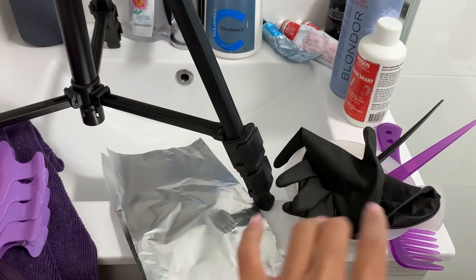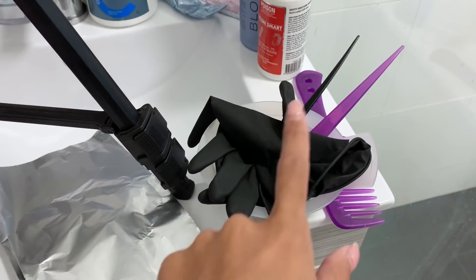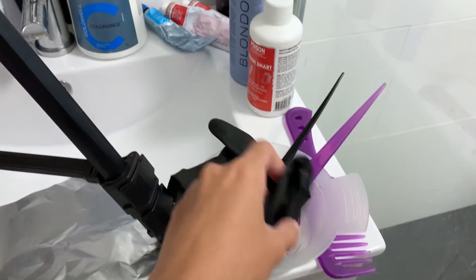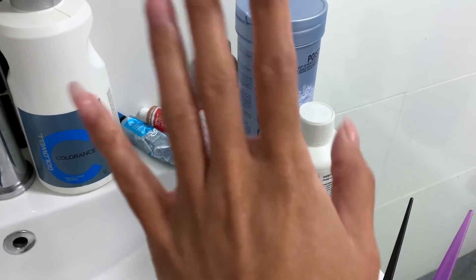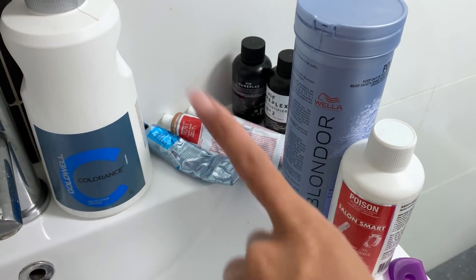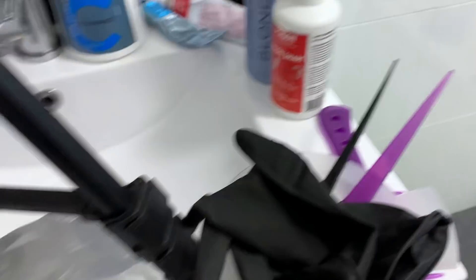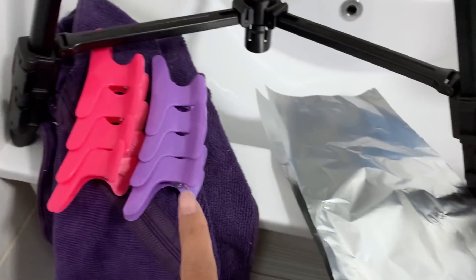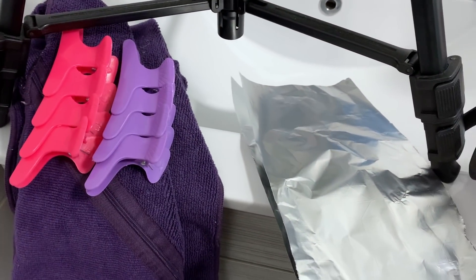Here's what I've got set up — excuse the tripod obviously. So my bowl, gloves, some brushes. I've got my developer, two developers, I'll explain as I go. I've got bleach. I've got some Olaplex products and some toners, semi-permanent color, and I've also got some foil, some hair clips, a towel, and a tail comb.